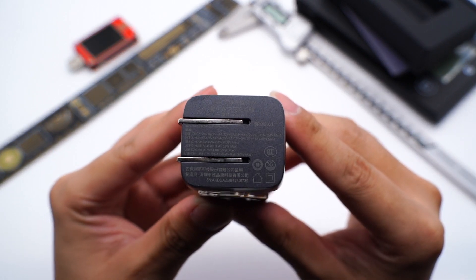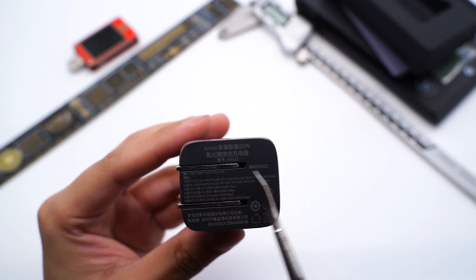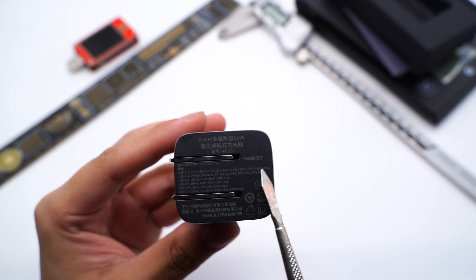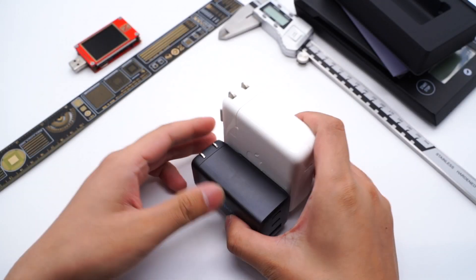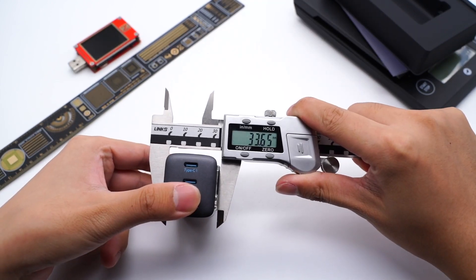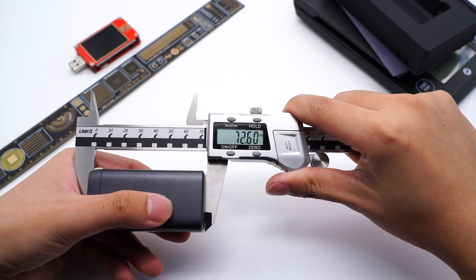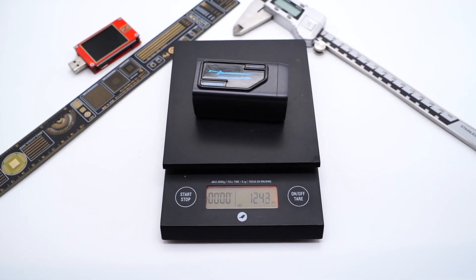Let's take a look at the specs. The model is A9521. It supports input of 100–240V, 50–60Hz, 1.5A. As for the output information, you can pause to take a look. Compared with Apple's 61W charger, the size is almost half of it. The size of the charger is 33 × 37 × 72mm, so the power density is 0.71 W/cm³. The weight is around 124g.